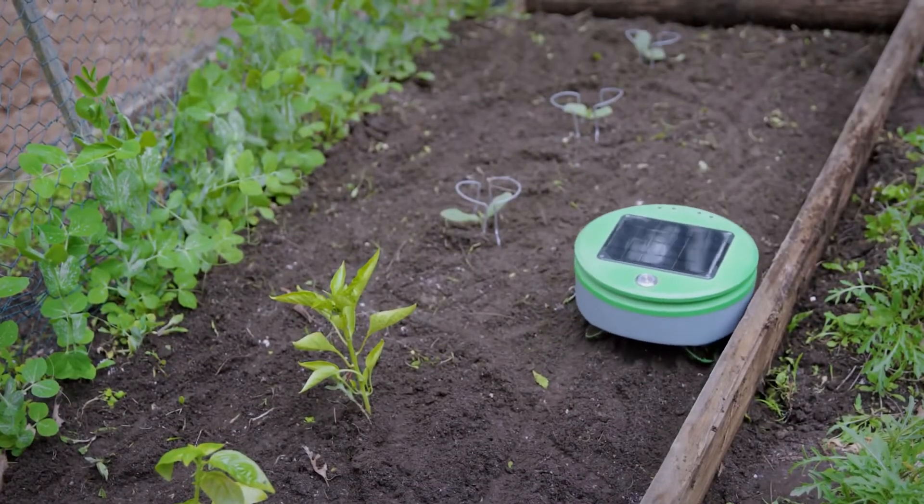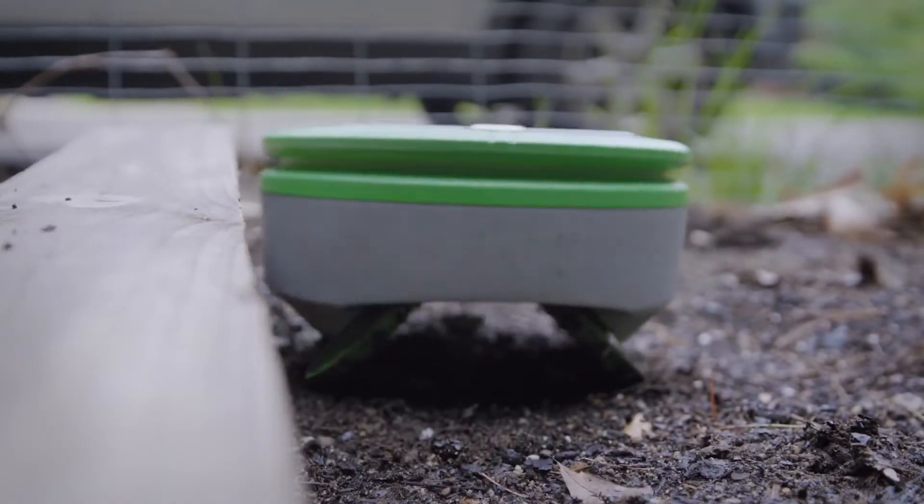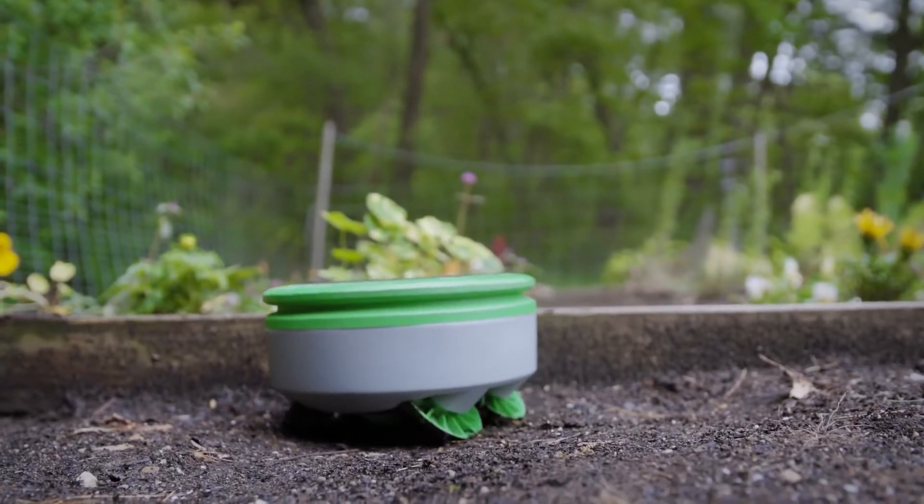Turtle requires a barrier to keep it from wandering away from the garden. This could be the edge of a raised bed, a chicken wire fence, or some other type of border.